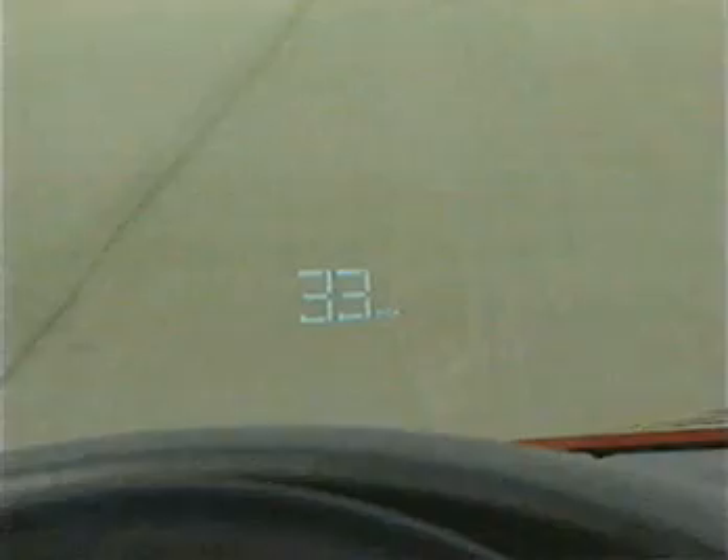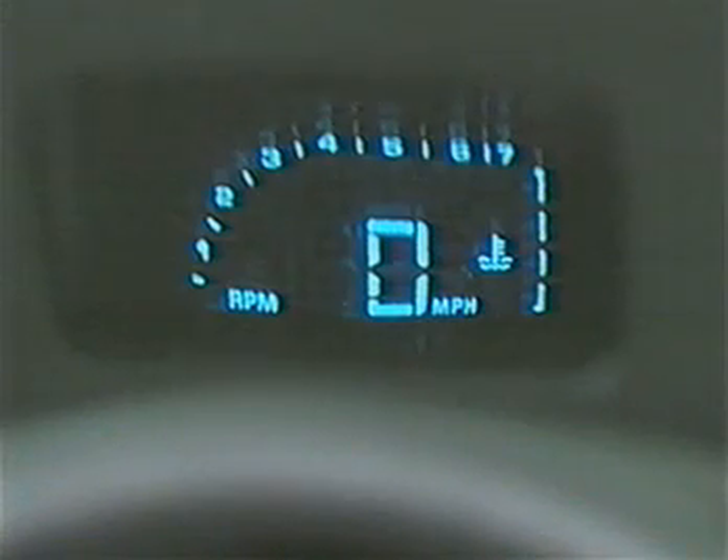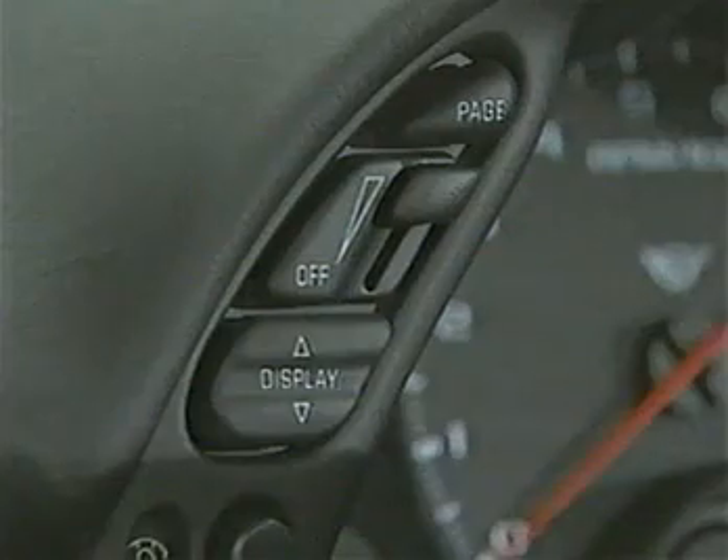The top switch, or the page switch, allows the driver to add and subtract display formats to their preference. The dimmer switch allows the driver to adjust the image to a brightness level they're comfortable with, and the display switch allows the driver to adjust the image and center it within their seated height.